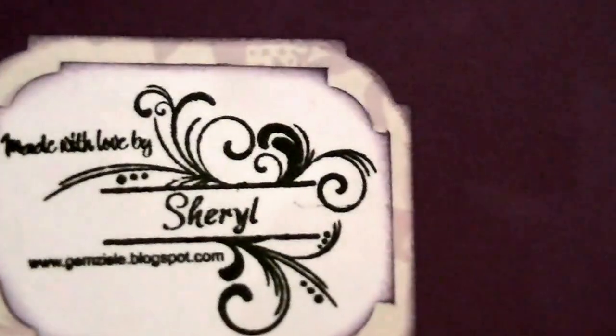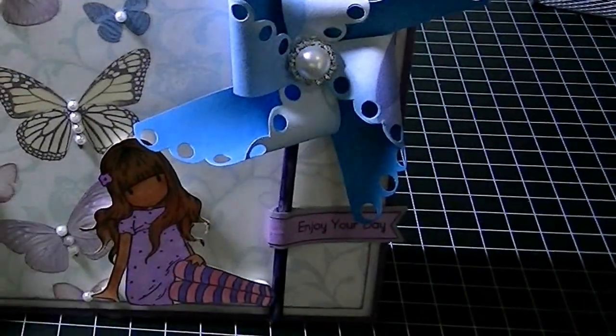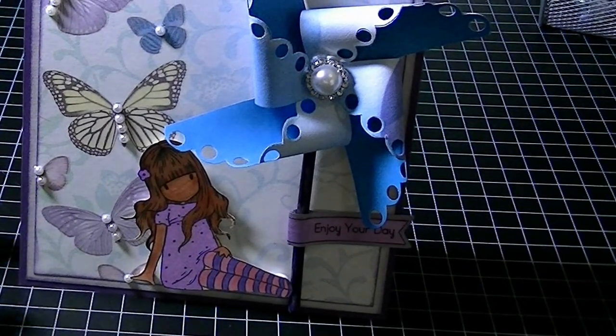On the back is just my stamp that says "Made with Love by Cheryl" and then my address to my blog. It's backed on some extra pieces of the paper I used on the front of the card. That's my card — I think it turned out cute and I hope you guys like it!